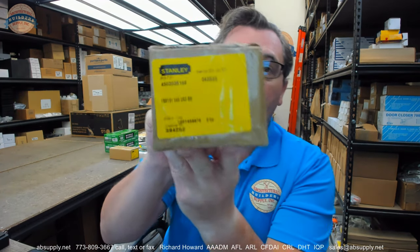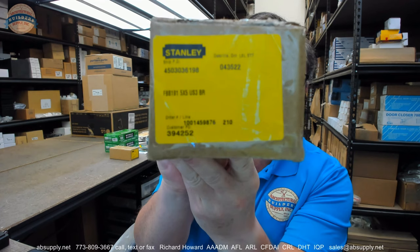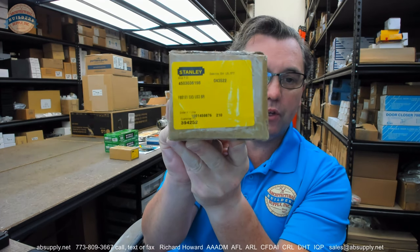Hello, my name is Rich Howard, owner of Architectural Builder Supply. This video is to bring you a closer look at the Stanley — their part number FBB191 5x5 US3. This is a hinge and we're going to dissect the part number so we can understand completely what this hinge is.